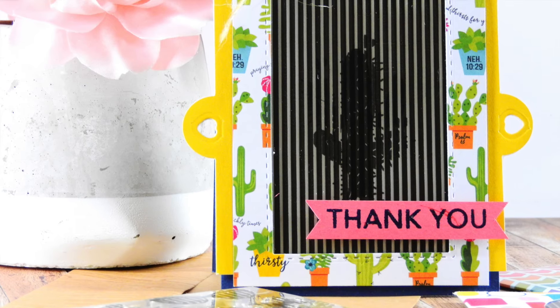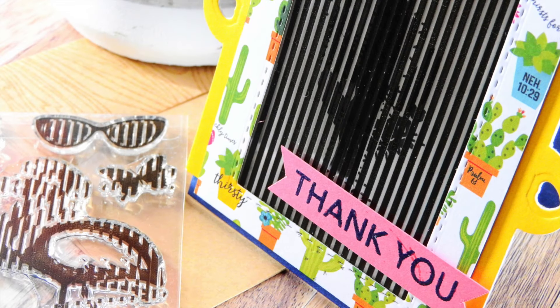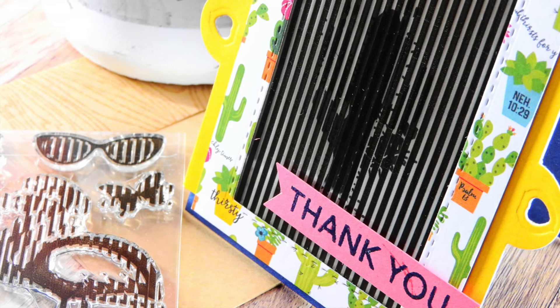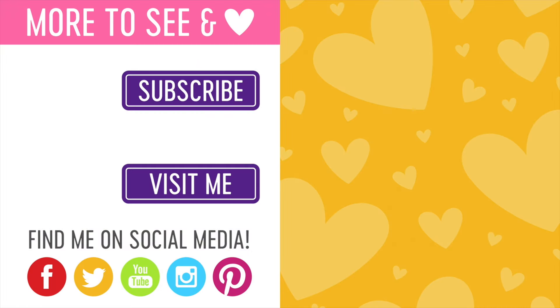I hope this card has inspired you for ways you can use this new animation stamp set designed for Simon Says Stamp by Uchi's Designs. If you're unable to get the card kit, I have links to the Uchi's Designs stamps over at my blog, so you can check those out and see what other stamp sets they have to create your own animation cards.